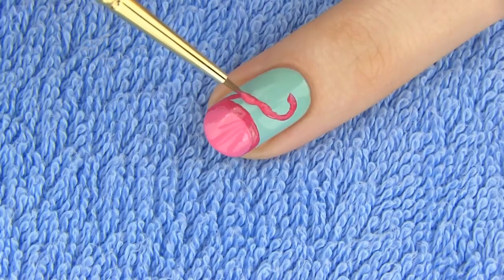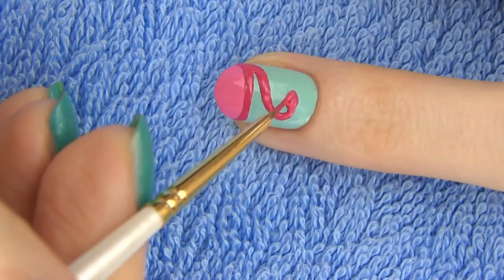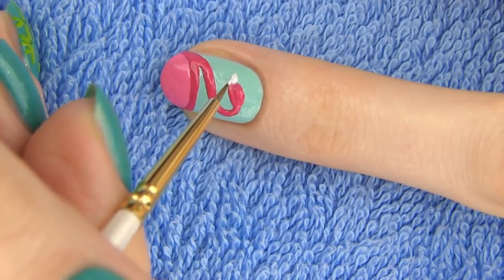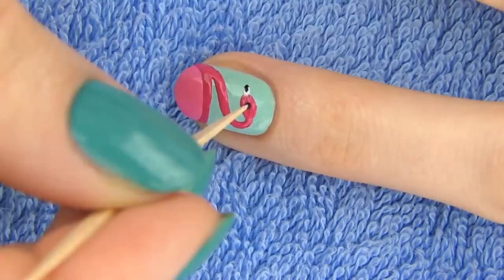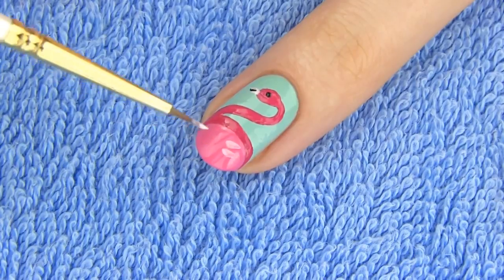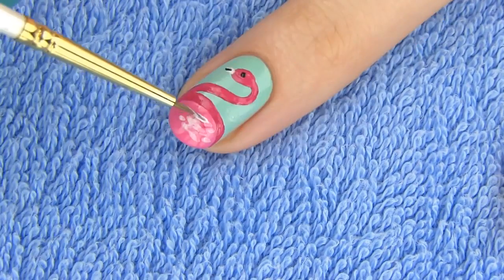Flamingos are known for their beautiful pink color and standing on one leg. Some studies say that they do this to preserve body heat, but flamingos in warmer waters also tend to do it — so maybe that's just the way they like to chill! Draw a wide beak and add a touch of black at the end of it. Use a toothpick and black polish to dot an eye. You can leave your design like this or add a few feathers on the body for some definition using pale and darker pink shades.